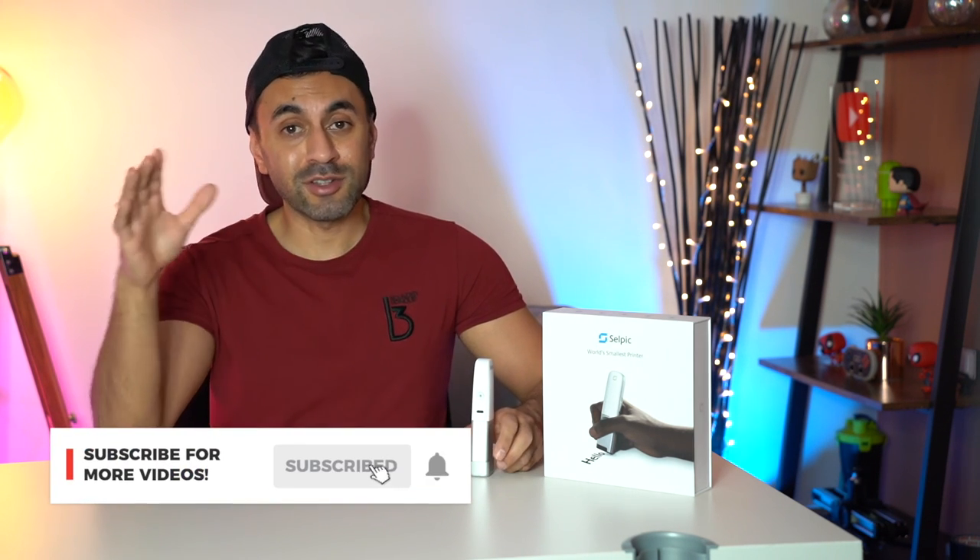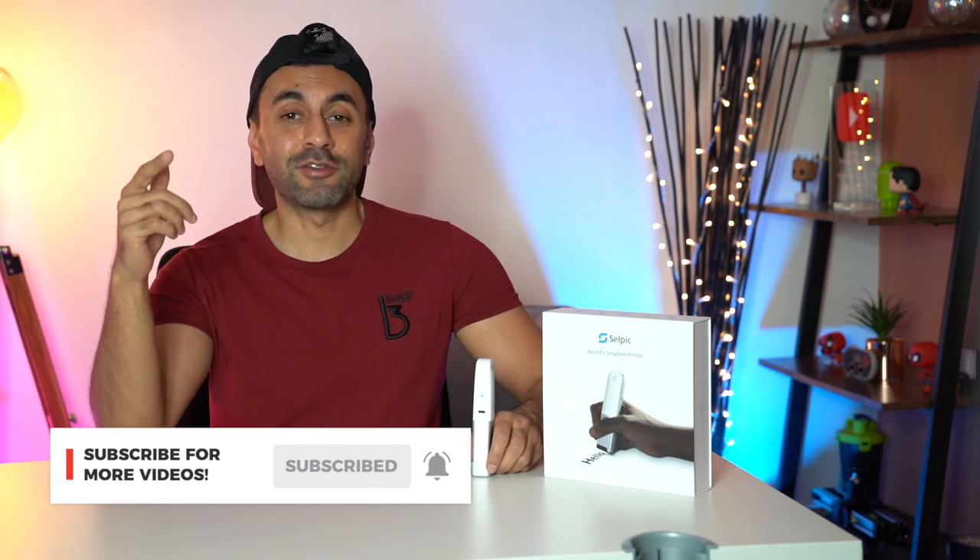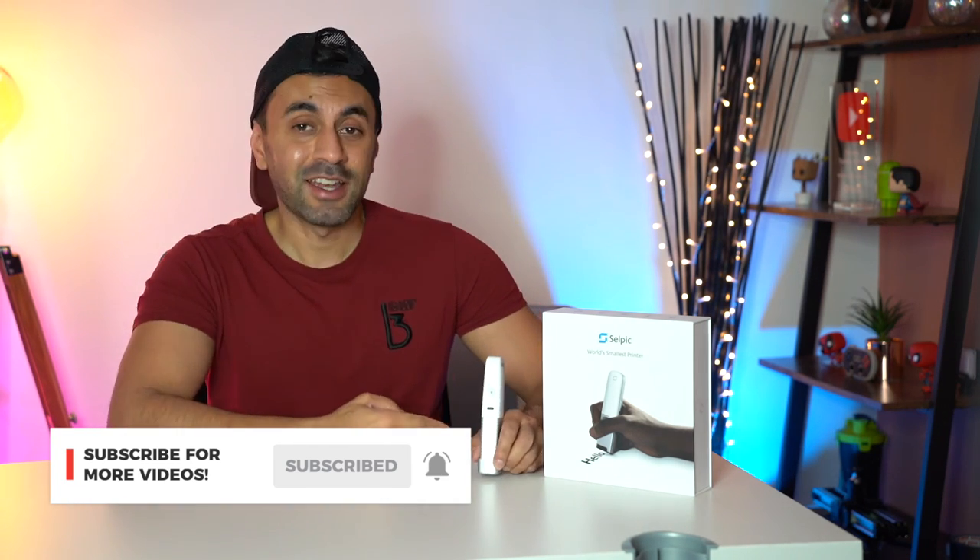As always, make sure you subscribe — I've got tons of really cool gadget reviews coming out in the very near future, very similar to this. I hope you liked this video. Any questions you have, drop a comment and I'll try to get back to you as soon as I can. Thanks for watching guys, I'll catch you next time. Take care.